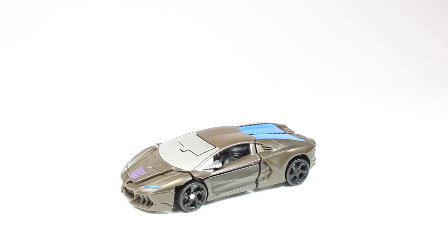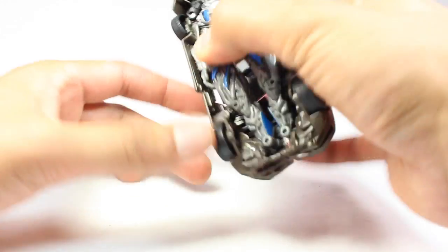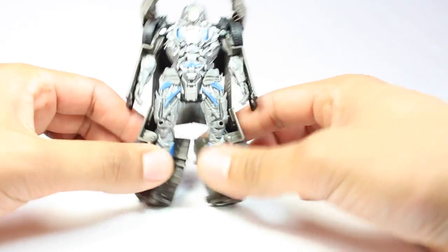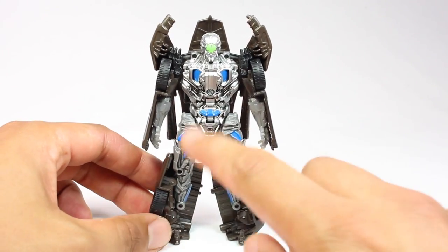Premature transformation aside, before we transform - let's have Bumblebee help. You hit this button and boom, there it goes. This whole piece lifts up over here and you have Lockdown in his robot mode.